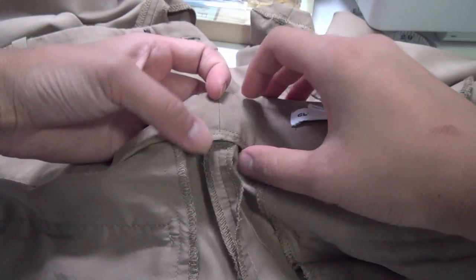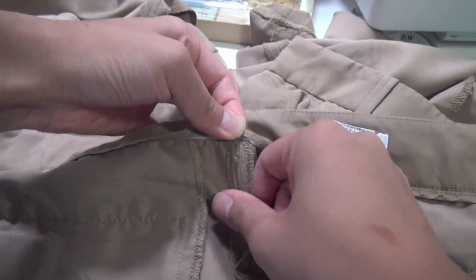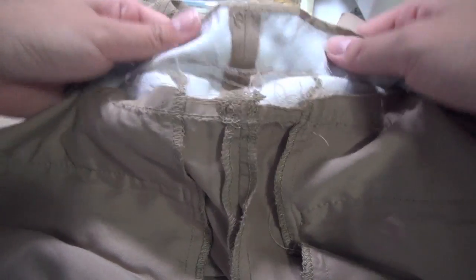Go to the back of your pants on the inside and we're going to seam rip that waistband wide open so that we can tuck the extra fabric away. When you're done, it's going to look something like this.